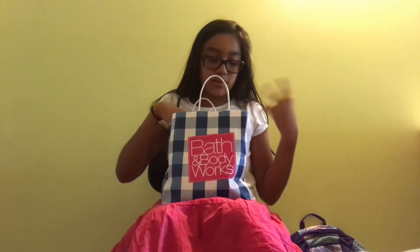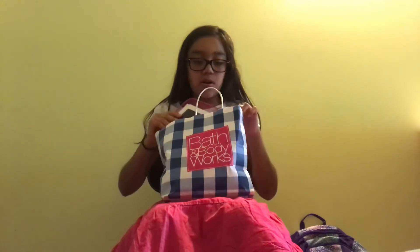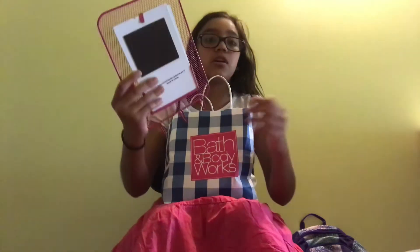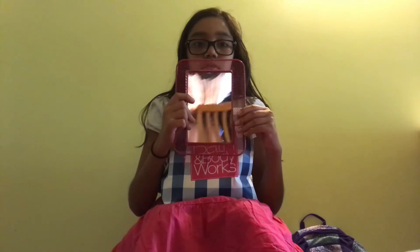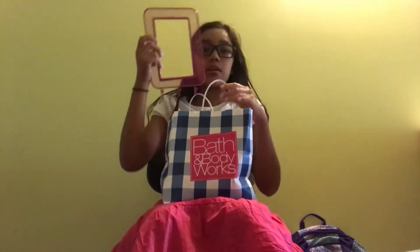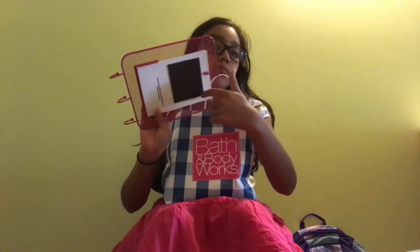Now for the things that are going to be in my binder — first is this mirror. It's just a really pretty mirror that you can keep in your binder. It can hold bracelets and necklaces, and it has a magnet already built into it.